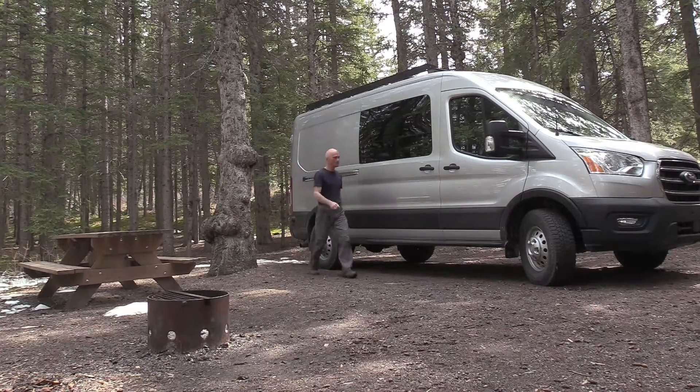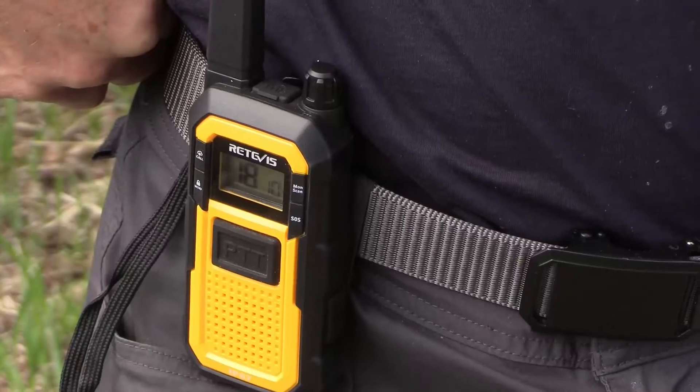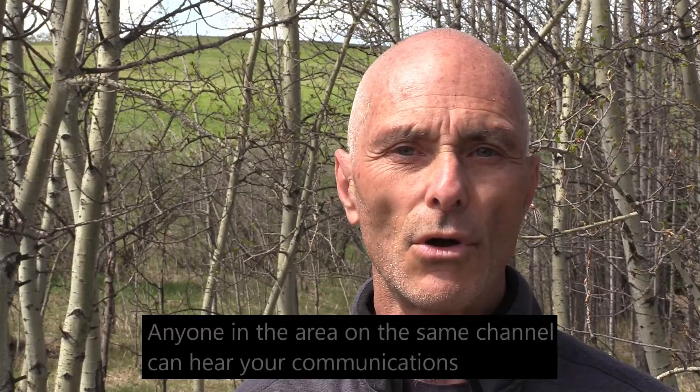Personally, I bought these radios because I like producing videos and taking photos, and I'm often wandering around camp or around the van to explore and catch some wildlife, some sunrise or sunset shots. I wanted to stay in communication with my wife at camp. I think these radios will do the job nicely — they're light, they're easy to clip to your belt, and they perform quite well.